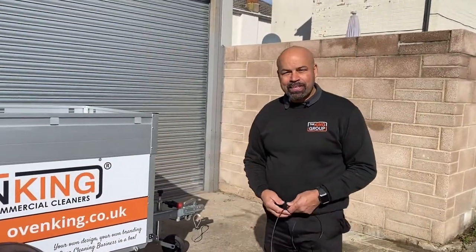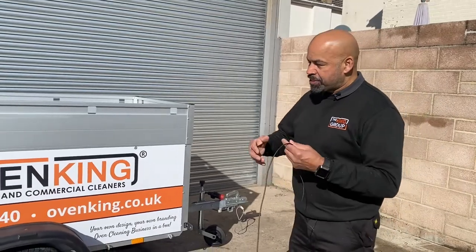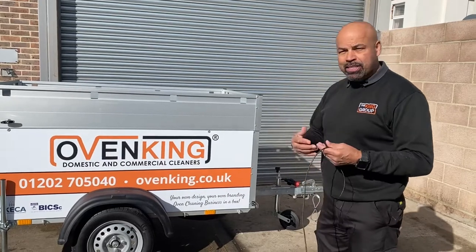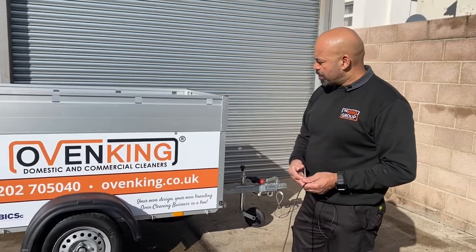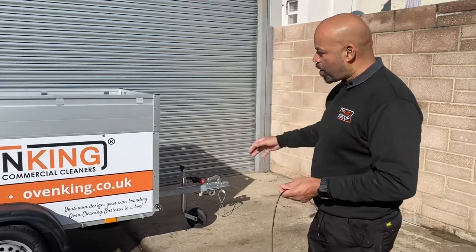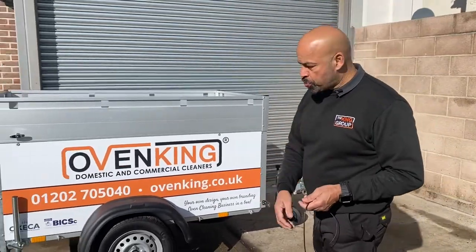What this oven cleaning rig is — instead of having a van, you have a rig which you can tow with your family car, cutting down on a lot of expenses. This rig has been set up with the stabilizers and the tow bar so you can take it about and use it with your family vehicle.